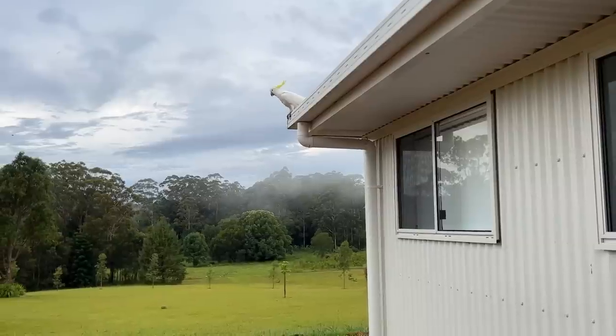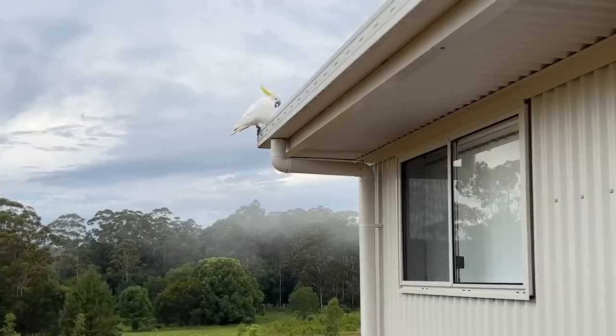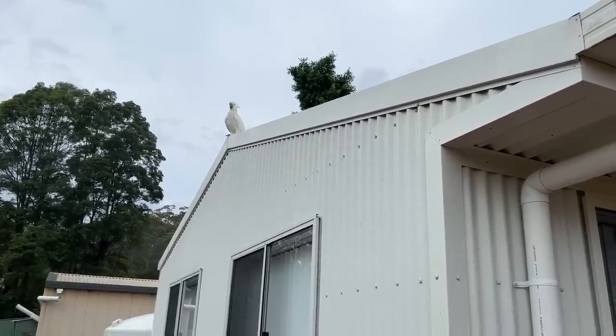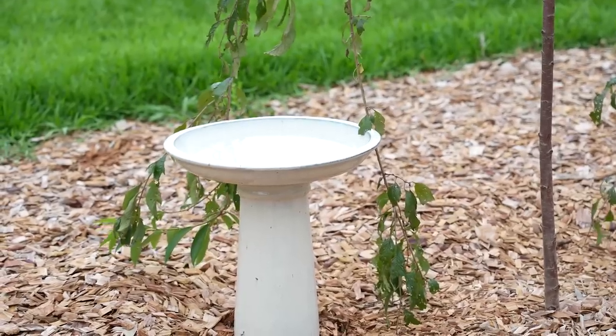I had my phone in my pocket so I quickly took some video of him before he flew away. I kept watering but he didn't seem to want to go away — he just sat there and watched me. I noticed that he kept glancing over towards the bird bath so I realized he was wanting a drink and I was in his way. So I turned the hose off and I came back inside the studio and I grabbed my camera. I went back outside and I stood away from the bird bath so that he could come down and have a drink.